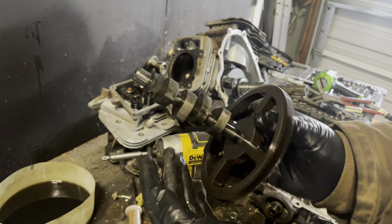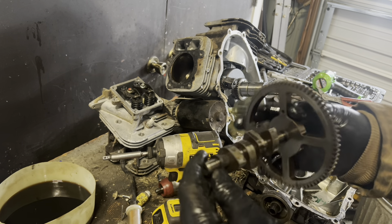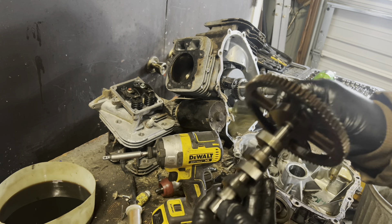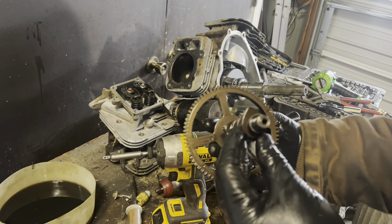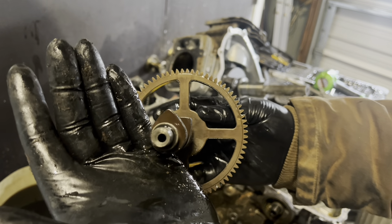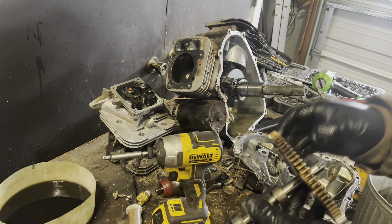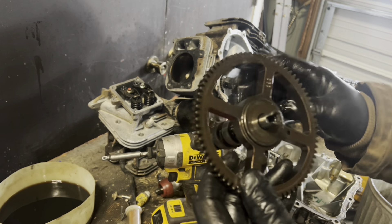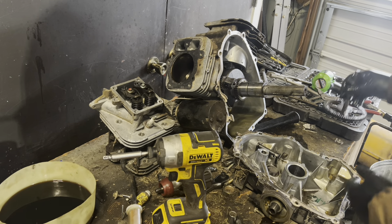So here's your camshaft — this is again for the Briggs Intech, 24 horsepower, 724cc engine. It's a pretty good cam; got a fair bit of lift on there. Some of you might be wondering why it's hollow down in the middle — that is actually for lubrication purposes.